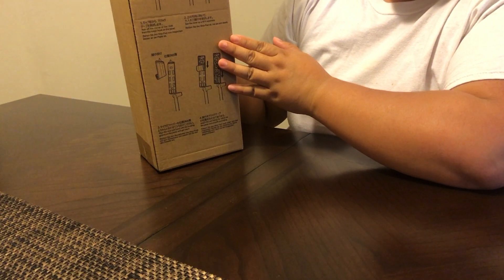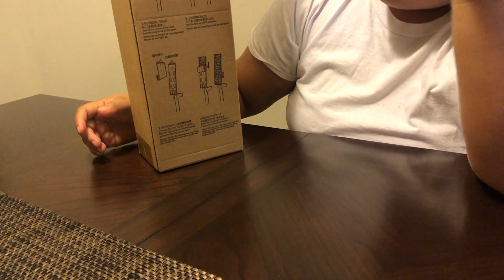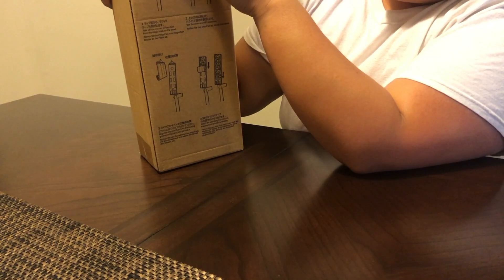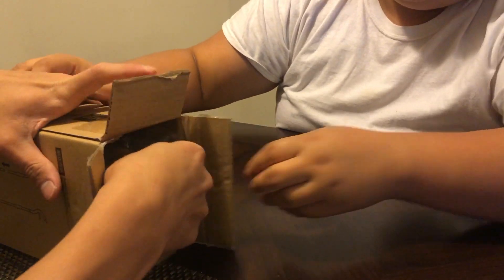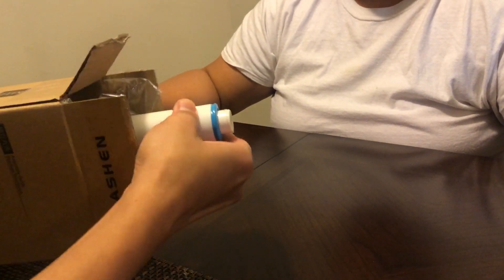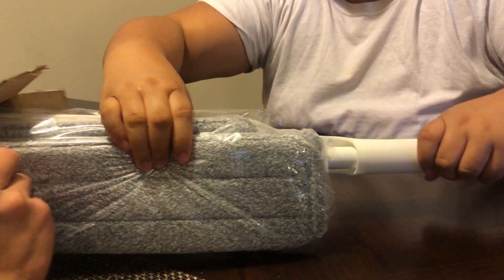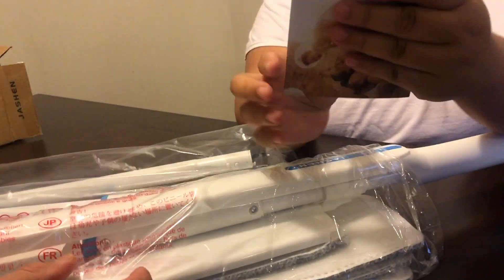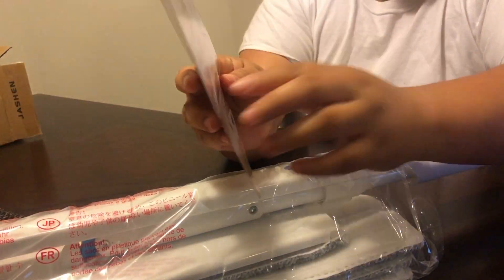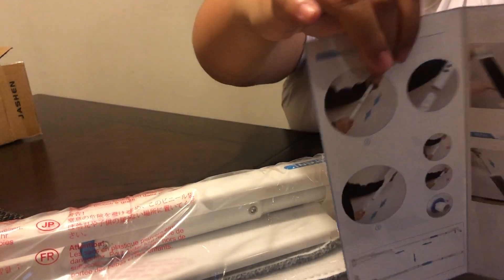The instructions are in English of course. So let's open it up. It comes with a manual right here — I'll show you guys — it's colorful.